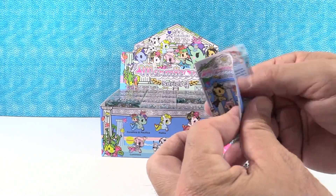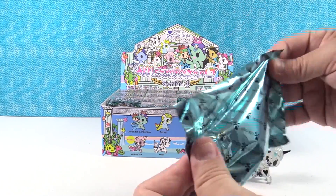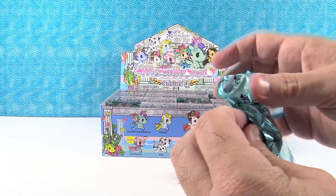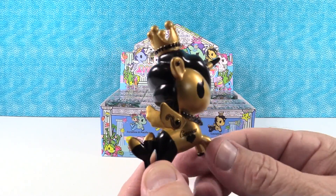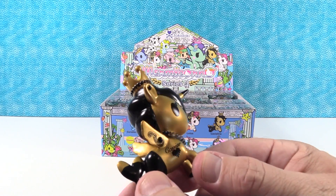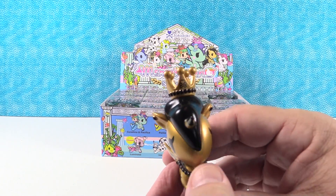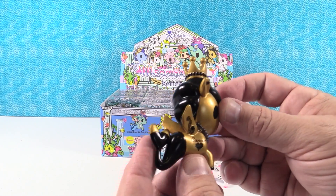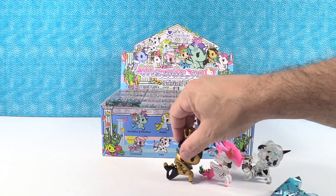Just so you guys know, in case you don't have a box and you want a checklist, each one of these includes a checklist so you always have the names handy. I have Cavialina — this is a gold and black Mermicorno. It says caviar on it and it's got a little heart made out of caviar. I like the smoky pearl necklace and it's got a crown on top of its head. They only used two colors — black and gold — and they did a great job. That one looks like it would be a chaser, but it's not.